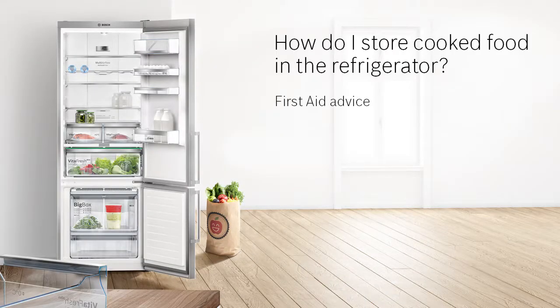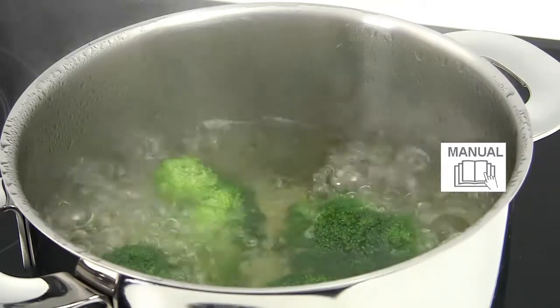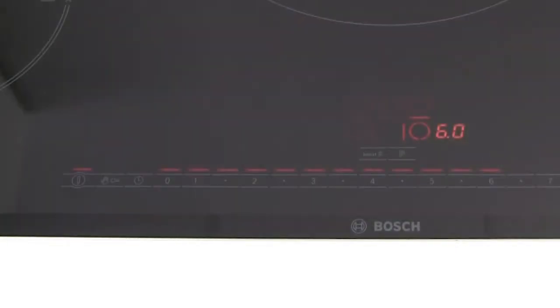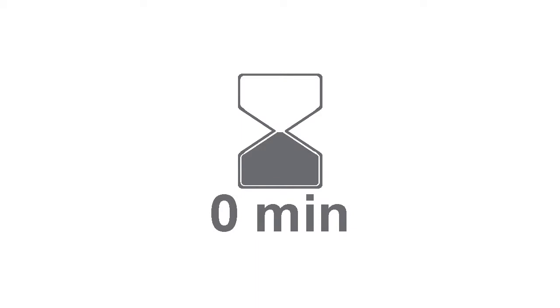How do I store cooked food in the refrigerator? After cooking, the food should be allowed to cool down for one hour before it is refrigerated. Otherwise, it can affect the sensors and temperature within the appliance and increase the energy consumption.